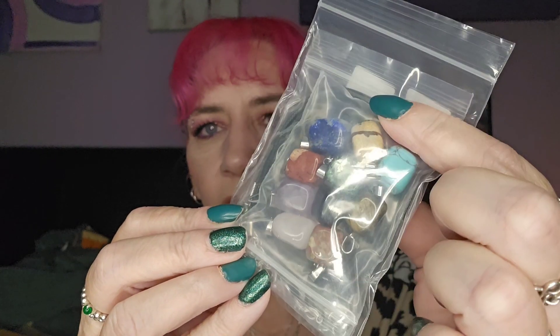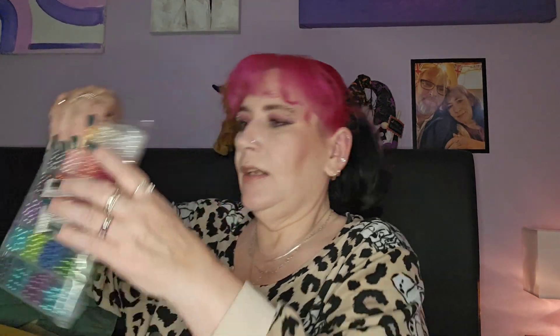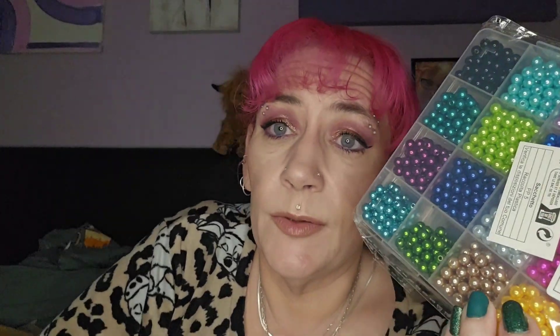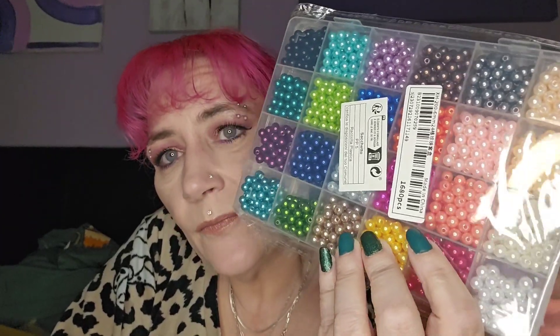Then I got some necklace wires with crystals to go on them. I thought I'd look at the colors and make crystal earrings to match them. Then I got these pearl-style beads again — I've got an obsession with shiny pearly beads and these are really pretty with lots of different colors. Again about two pounds I think.